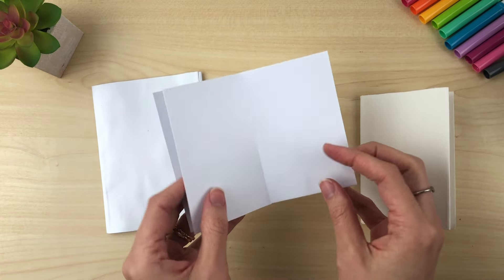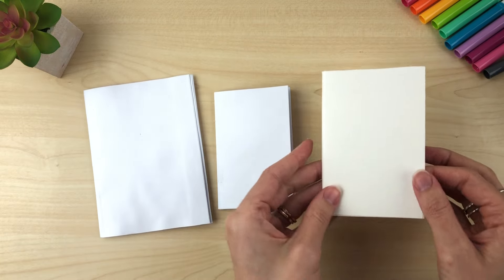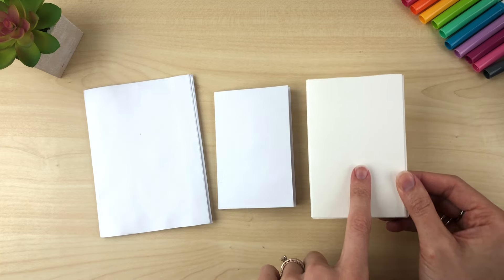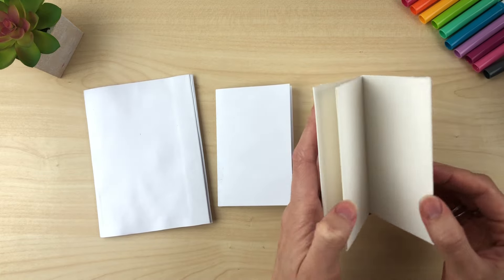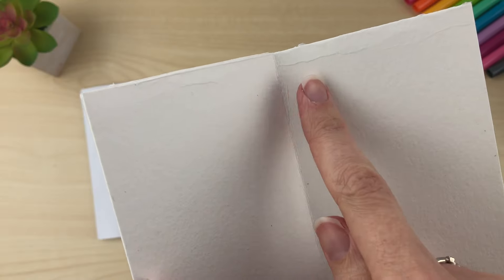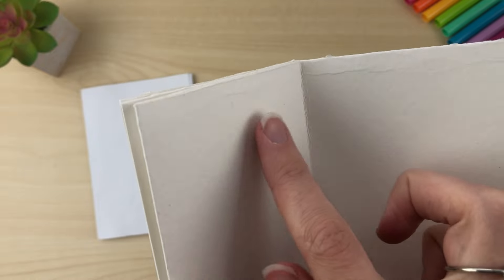Here is the regular size just for comparison — the single sheet — and then this was a larger watercolor piece of paper, 9 by 12. It is a little bit bigger, and it does work with watercolor paper if you wanted to do a watercolor one. The only problem I found is that because watercolor paper is so thick, it doesn't crease totally great, so it left a little bit of weird-looking creases. I kind of like those imperfections.